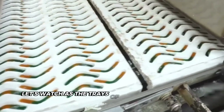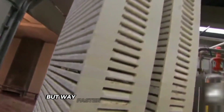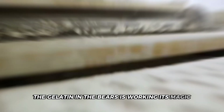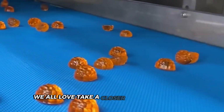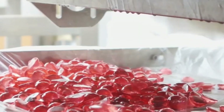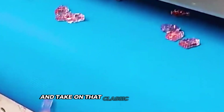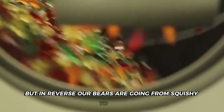Let's watch as the trays of freshly molded gummy bears move through the cooling tunnel — it's like a bear hibernation, but way faster. As they travel along, the gelatin in the bears is working its magic; this protein is the secret behind that bounce-back texture we all love. Take a closer look at the bears as they move through the tunnel — can you see how they're slowly firming up? At the start, they're soft and almost liquid-like, but as they cool they become more solid and take on that classic gummy texture. It's like watching a caterpillar transform into a butterfly, but in reverse — our bears are going from squishy to firm.